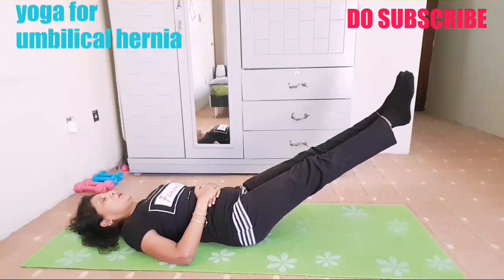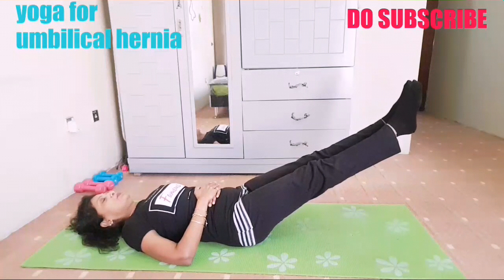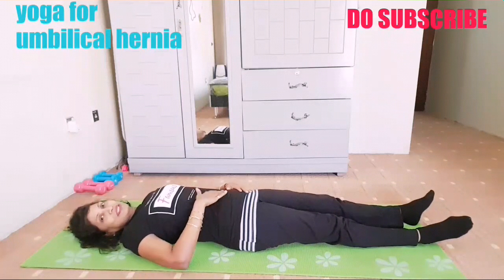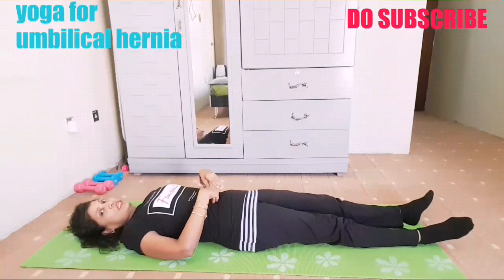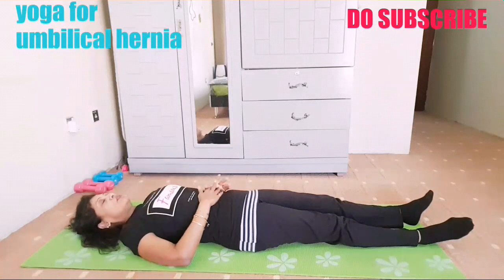Breathing out, lift your legs. You can see the tightening of your tummy. Hold for five deep breaths — one, two, three, four, five — and slowly bring down. You can see the squeezing of the tummy, and this is how we can push it down and strengthen the core, which will help for relieving the hernia.